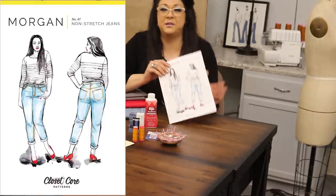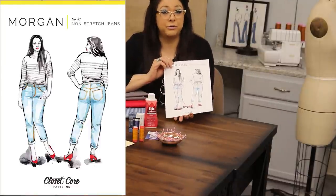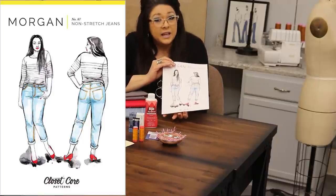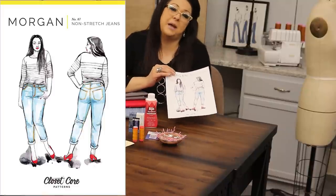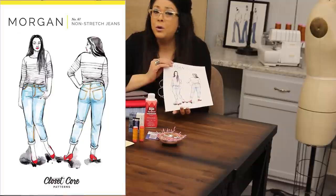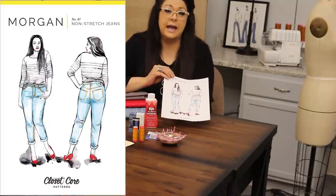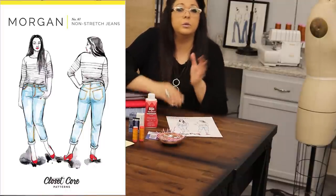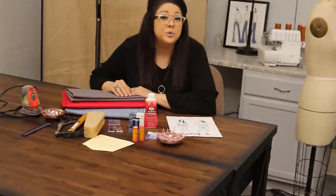In our April edition of Wardrobe Builder we shared a great video on how to sew the Morgan pattern. You may not like this particular style of jeans, and that's okay, because in the second half of this lesson I'll share how you can modify a jeans pattern or a pair of pants to the style and fit that you personally like. Check out that tutorial — it goes through the process of sewing jeans and you'll see a few of these tools in action.